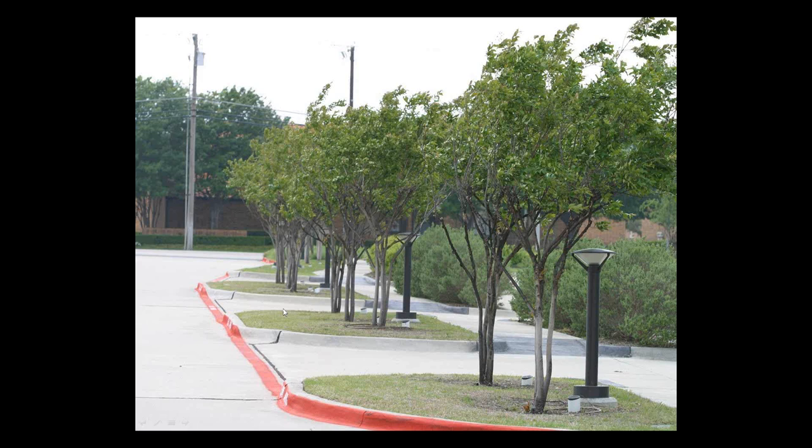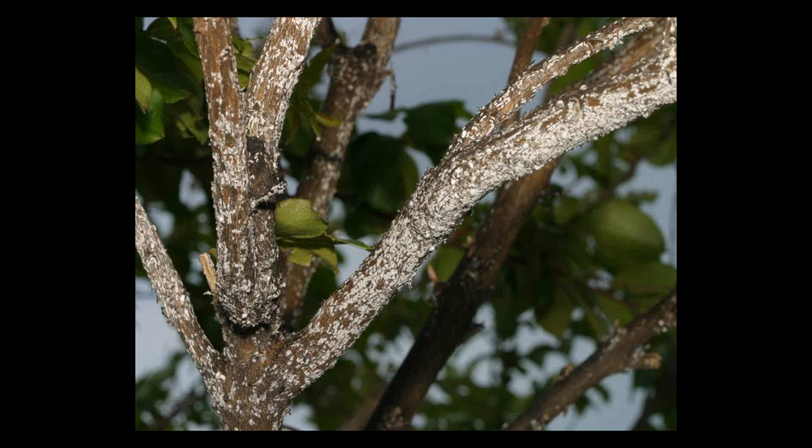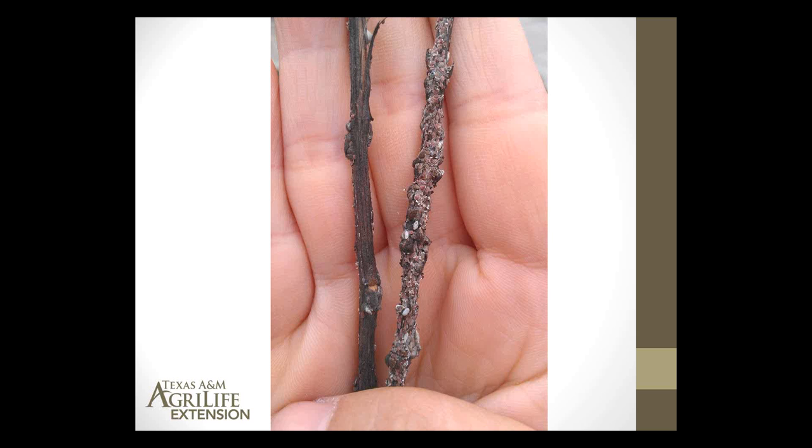This is a closer-up view of those same trees. The upper limbs were completely encrusted with this scale. If you look a little closer, you should be able to see some of these very tiny scale insects, totally clustering along the branch. Most of them in this picture are in a large nymph stage. There are a few adults — you see the white one there — and a few scattered nymphs. These are fairly small insects.